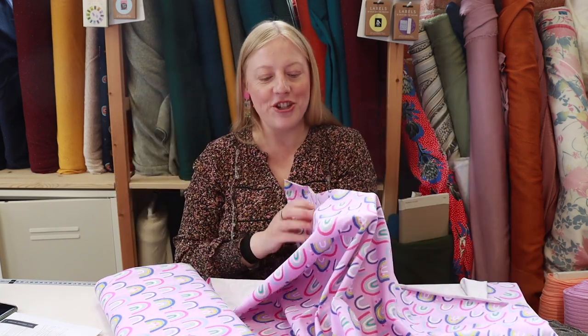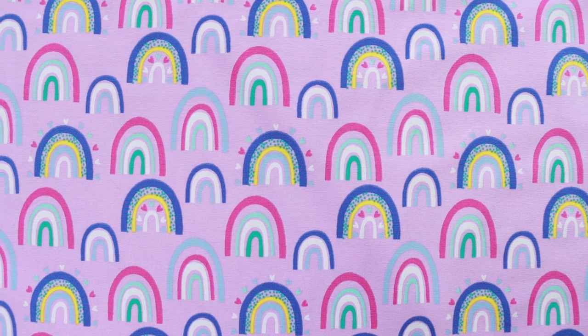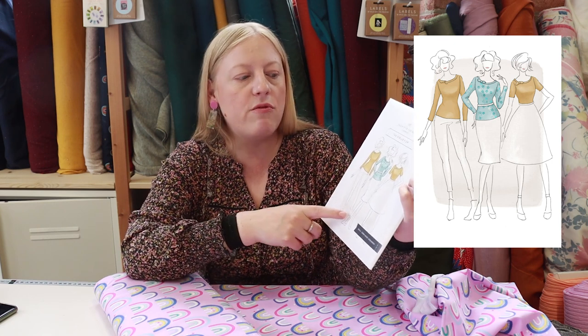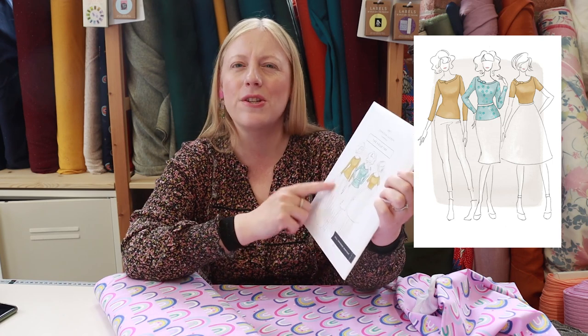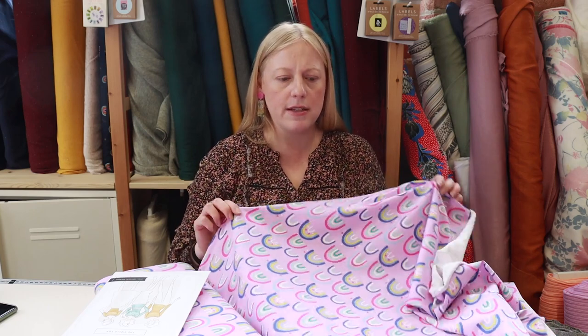This is one of our lovely cotton jerseys — it's lilac, covered in a beautiful rainbow design. A simple jersey top like the Jennifer Lauren Viale top is really good — a nice simple make if you're new to sewing with knit fabrics. Cotton jersey is a really good one to start with because it's nice and stable, not overly stretchy, has good recovery, and you can easily sew it on a regular sewing machine — you don't need an overlocker.